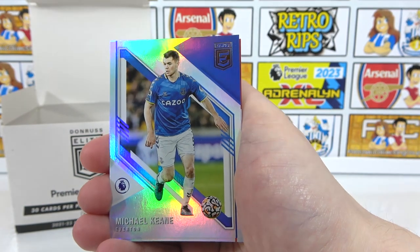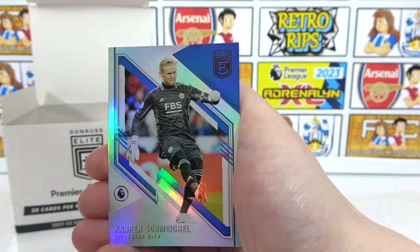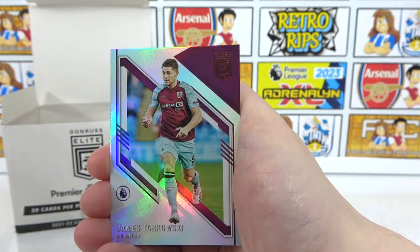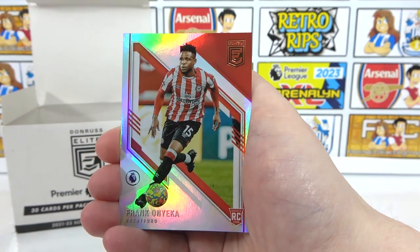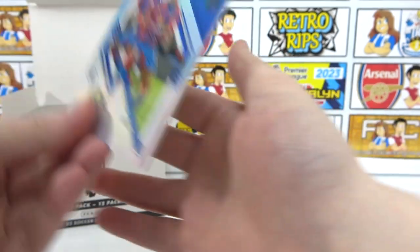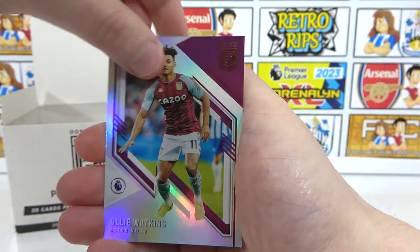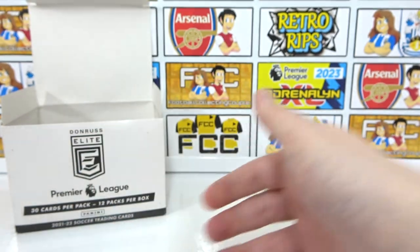The rest of the base: Michael Keane, Kanos, Schmeichel, Tarkovsky, Bernardo Silva, Connor Gallagher, Onyeka, Stjornikov, Bissouma, Zaha, Olly Watkins, Struik, and Neil Mope to end the pack.